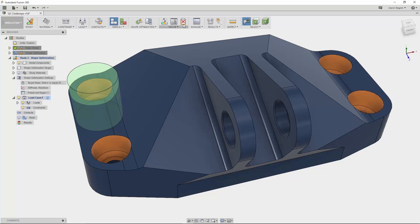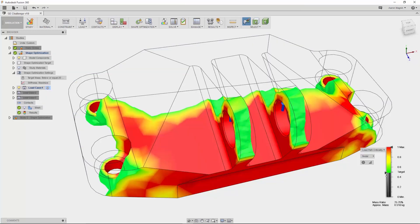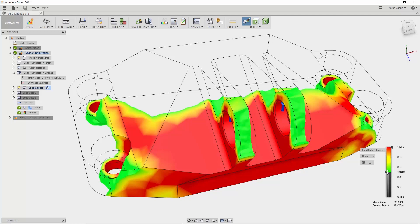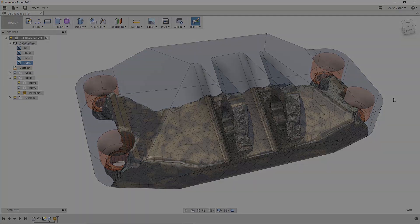Let's see this optimized shape. The entire time I was showing the shape optimization setup and getting-started tutorials, another study was solving in the cloud. Once it finishes, I can view the load path results to start visualizing the optimized shape, then promote it to a mesh body. We can use the mesh workspace to drive the design or take it and make it more machine-friendly.